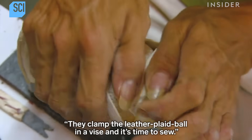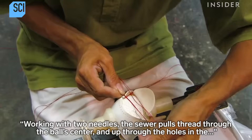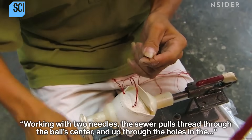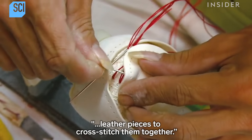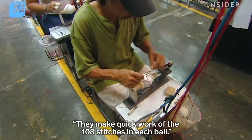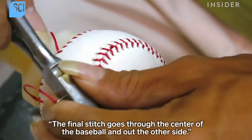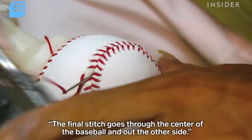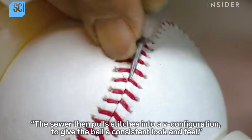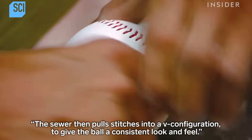They clamp the leather-clad ball in a vise and it's time to sew. Working with two needles, the sewer pulls thread through the ball center and up through the holes in the leather pieces to cross-stitch them together. They make quick work of the 108 stitches in each ball. The final stitch goes through the center of the baseball and out the other side, then the sewer pulls the stitches into a V configuration to give the ball a consistent look and feel.